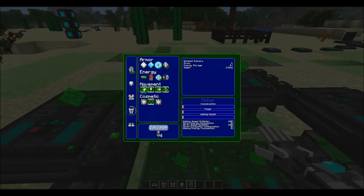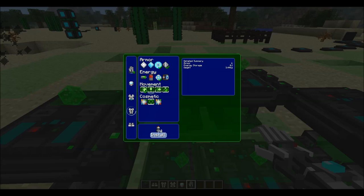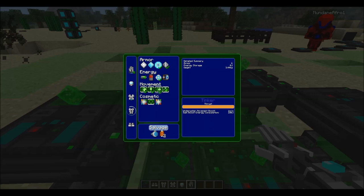For the legs, we're going to install the sprint assist, the jump assist, and the swim boost. We're also going to put in the kinetic generator so the armor doesn't run out of power too quickly, which is really useful.